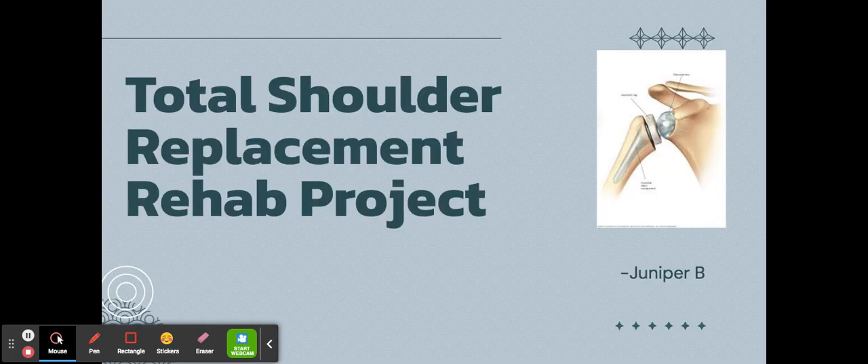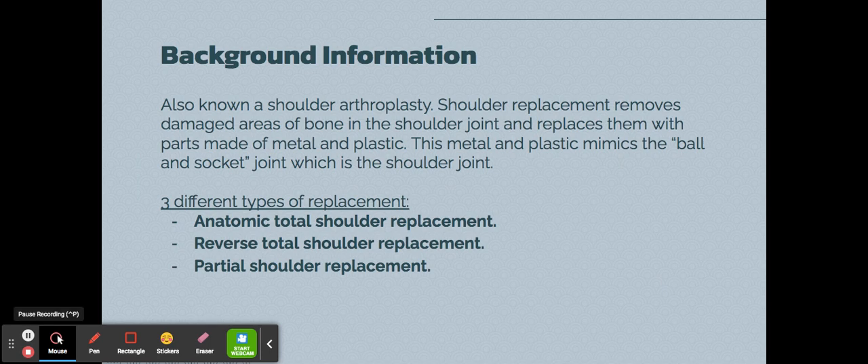Hi, my name is Juniper Brand and this is my post-surgery rehab project on a total shoulder replacement. Here is some background information on total shoulder replacement.